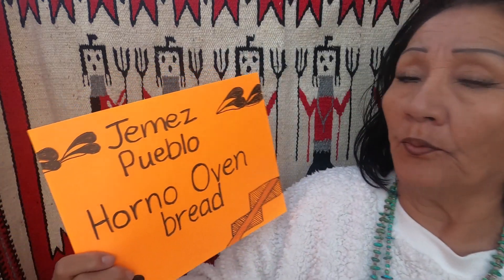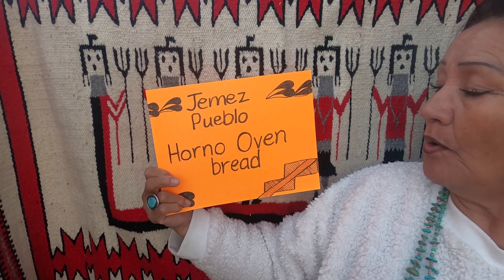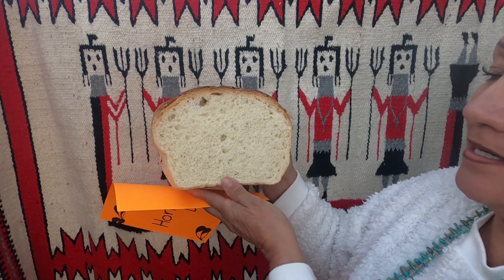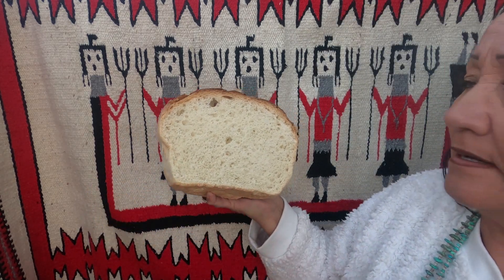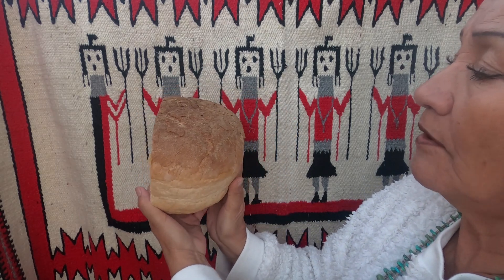Today we are going to have another video. This video is going to be regarding the Jemez Pueblo Horno Oven Bread. Here is a piece of that bread. Look how beautiful it is. It is quite a loaf of bread.